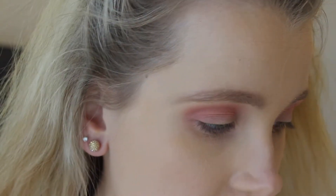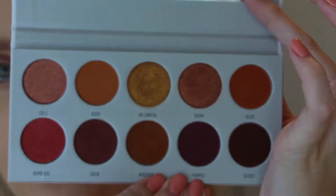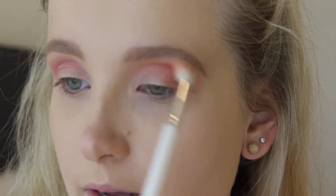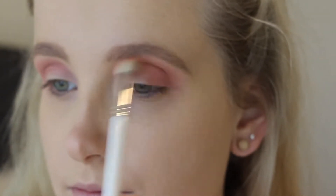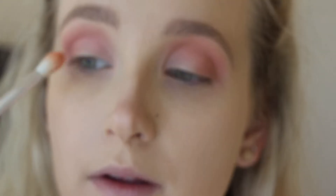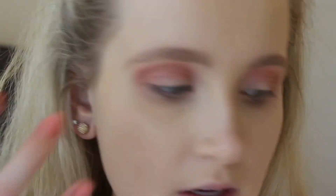So once that's done, I'm going to go into the Jaclyn Hill 'Ring the Alarm' shadows. I think I'm going to take the shade 'Alert' — this one right here. I'm going to take that same JH32 brush and pack it on where we had just put that peachy shade. It's a little bit of an orangey shade, which is fine. So we're going to go in with a little bit of a deeper pink, just kind of making it a little deeper. We're going to do the lower lash line after — I just wanted to get the top done first.